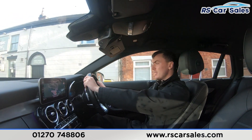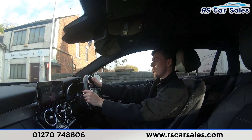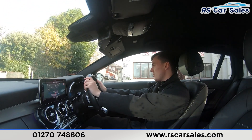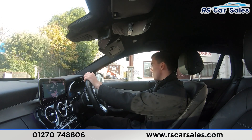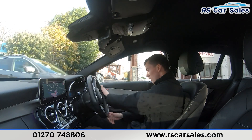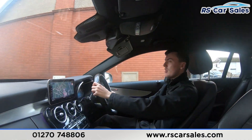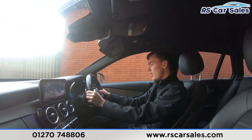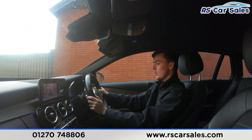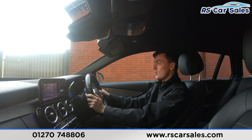We're about to take a right-hand turn, so putting the right indicator on, we'll slow down and make the right-hand turn once traffic has passed. Turning onto the industrial park, we'll perform an emergency stop in three, two, one — hard on the brakes. Then putting the car into reverse, we have the reversing camera on screen along with the front and rear parking sensors, then back into drive with no issues whatsoever.